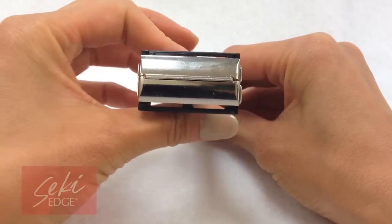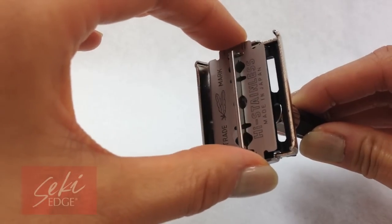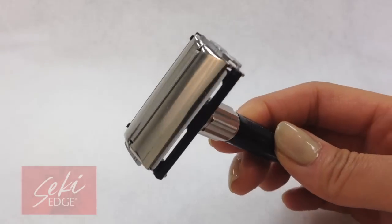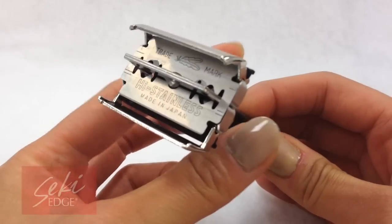To use, simply twist the silver knob at the base to open and close the flaps of the razor head. With the flaps open, you can insert a new blade. Although you can use any double-edged blade in this razor, the Feather double-edged blades are the best in their category with a reputation of being the sharpest around.